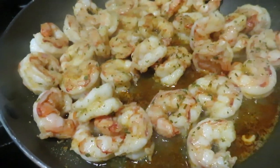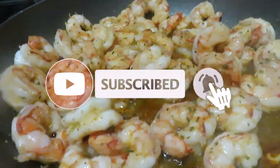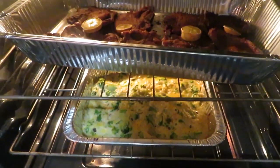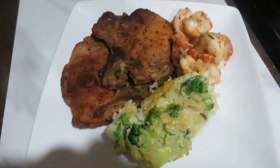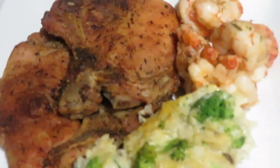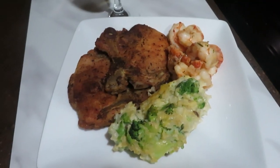I didn't record my shrimp because it's really easy to cook and I believe I have a video on how I cook my shrimp — I cook it the same way. But this is me showing you how the broccoli casserole came out and the pork chops, how brown they are. I paired it with some Stella Rosa, and here is the finished product. Let me know if you want to try this recipe and how it comes out. Make sure you subscribe and I'll see you guys next time. Bye!